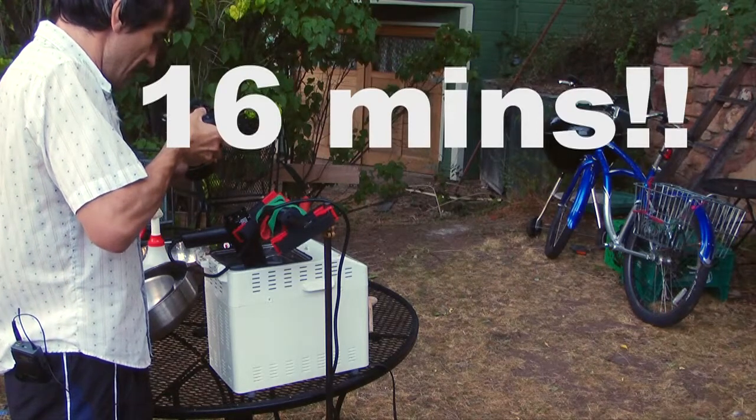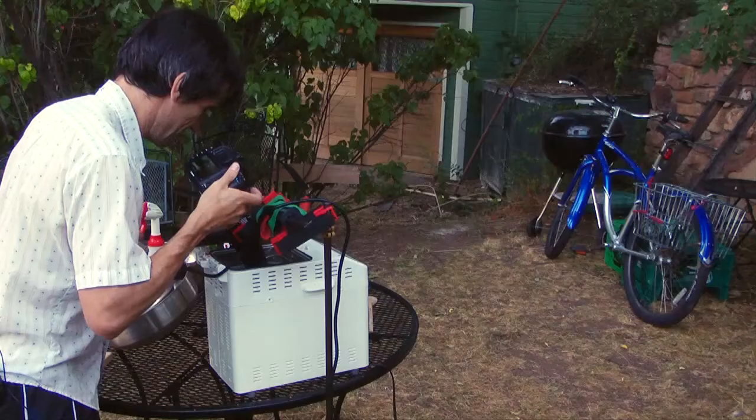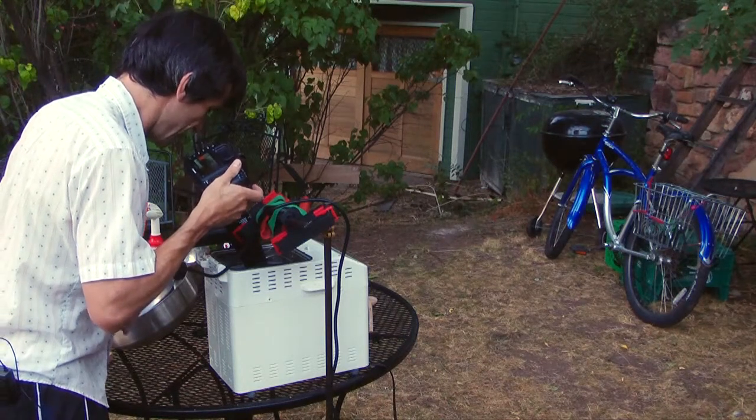I heard a crack! Yes! Another one. I don't know if you can hear it. It's like popcorn, they say — the first crack.